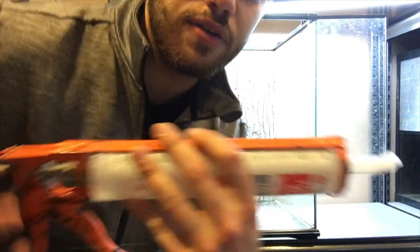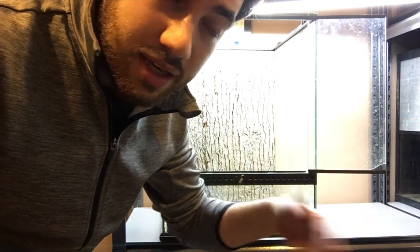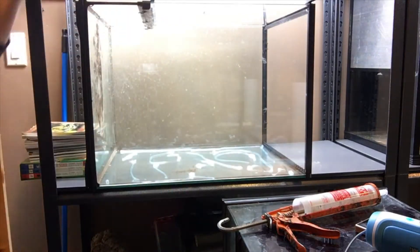Usually what I like to do with these backgrounds is take some silicone and smear it along the back, then have the tank turned horizontally so I can put something to weigh it down and let the silicone dry so the background stays on properly. I'm just gonna go in here — really don't need much, it's just to keep things in place.